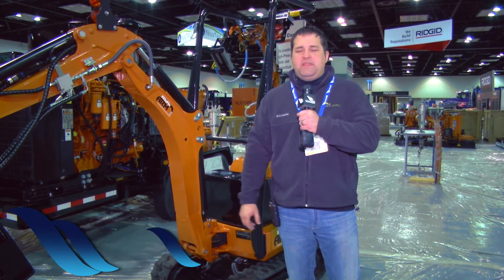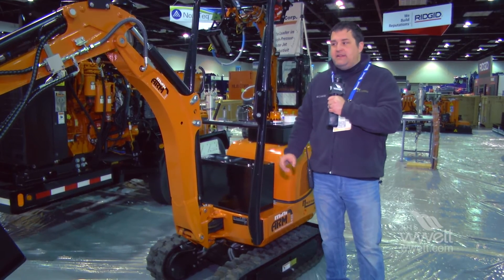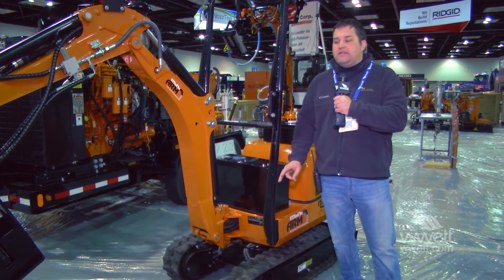I'm in the NLB booth at the WET Show 2015. There's an interesting little piece of equipment here. It's called the Mini Arm, and it's basically a small CAT excavator that's been retooled to run a water blast machine. I think this is a great idea for a couple of different reasons.